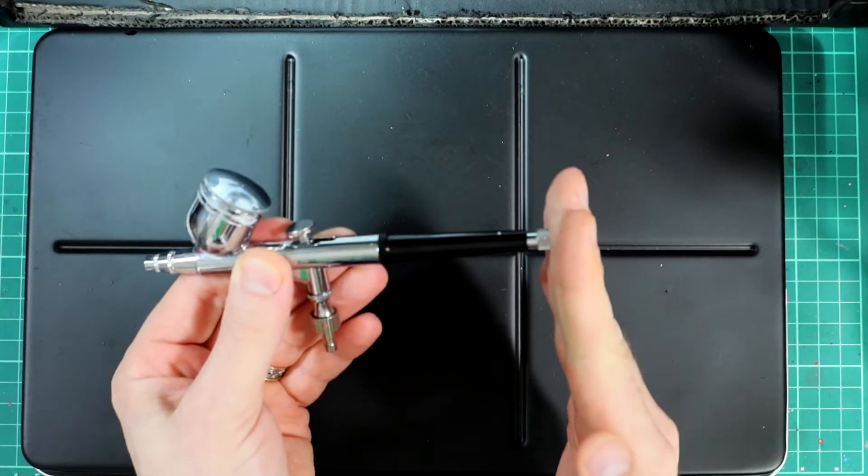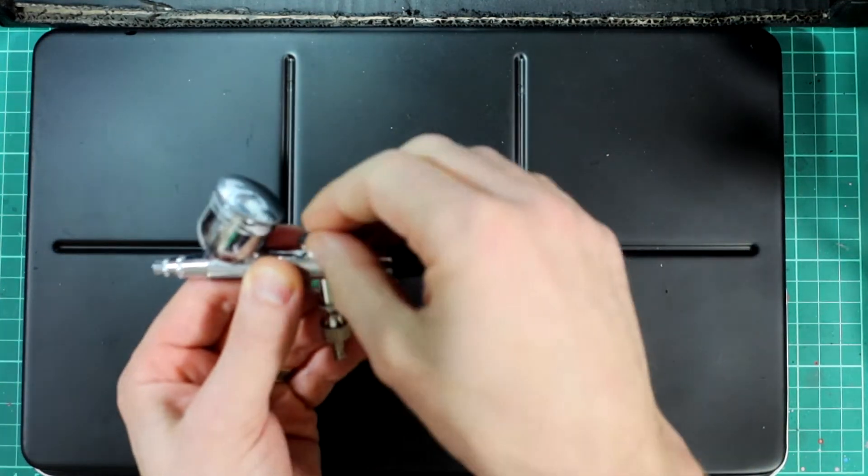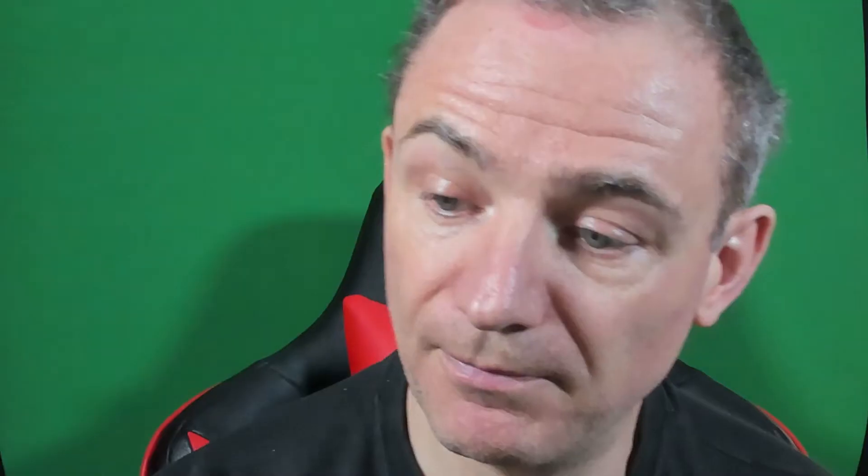There is some control on both my airbrushes from a little adjuster at the rear that controls how far the trigger can come. If you're looking for an airbrush, you want the gravity fed dual action for miniature painting — it's the best variety.